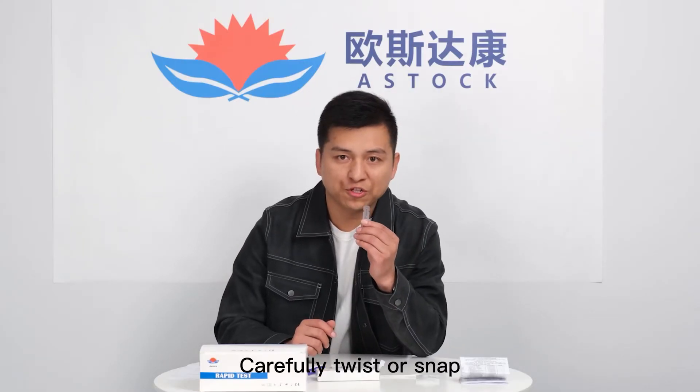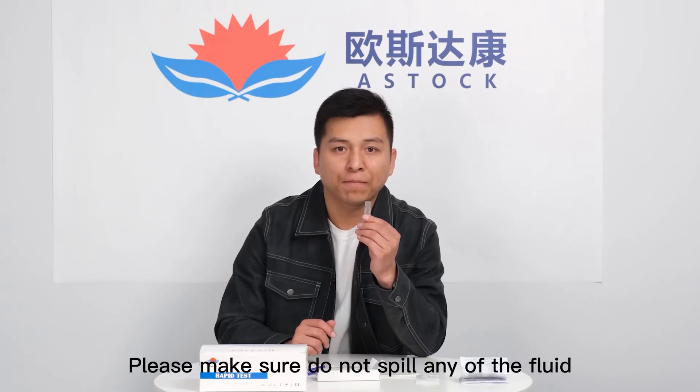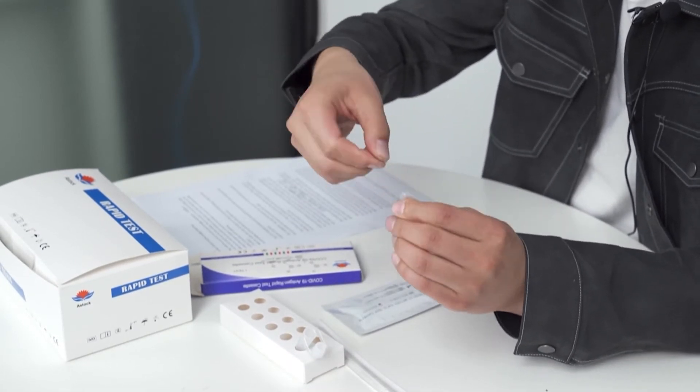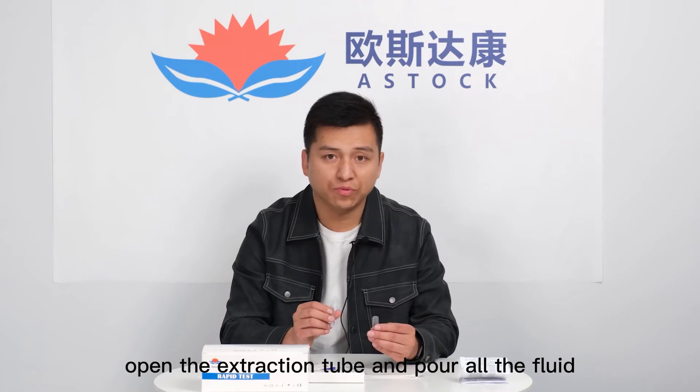Carefully twist or snap open the extraction buffer sachets. Please make sure you do not spill any of the fluid. Now open the extraction tube and pour all the fluid into the tube.